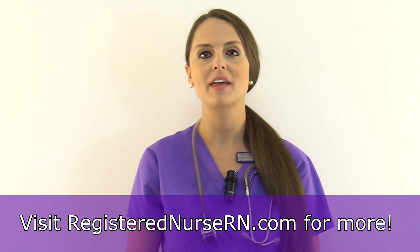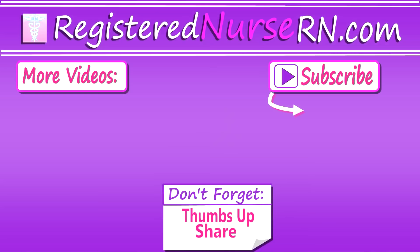That wraps up how to assess the head and neck. Don't forget to check out the video that demonstrates the complete head-to-toe assessment. Thank you so much for watching, and don't forget to subscribe to our channel for more videos.